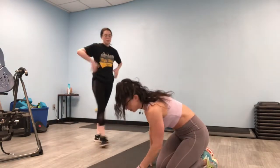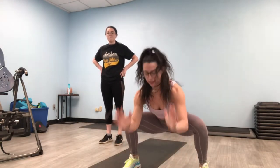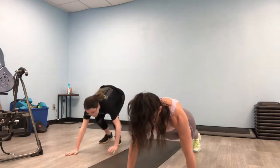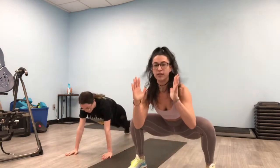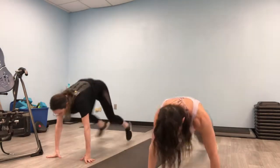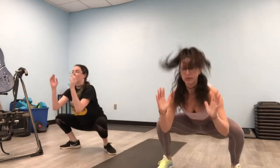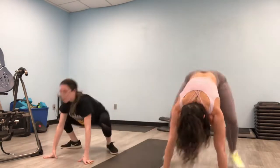Now we're going to go into pop-ups. Pop-ups look like this — you're in a full plank, knees up, lift your chest, down. Try to make that in one motion. You're going to lift your chest, lift your head when you come up, pushing off of your hands, keeping your core tight, chest up. One more. Good. Stand it up. Good job, guys.